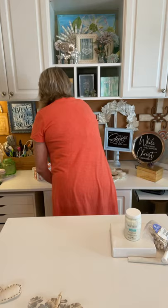Today we're going to take this one more step and we're going to make a dragonfly.